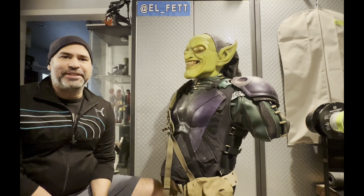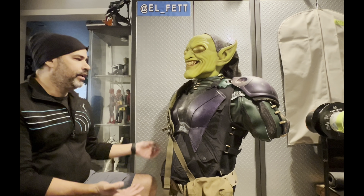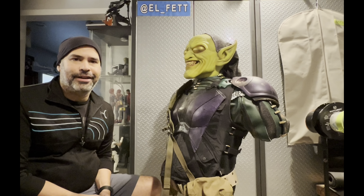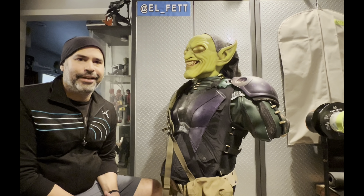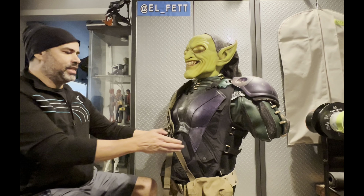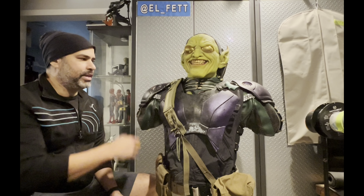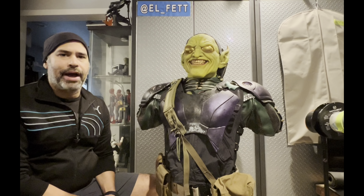Hola amigos, it's been a minute since the last video but we're back again with another recently completed collectible display bust that I created out of several pieces. As you can see, this is my interpretation, my reimagining of a Green Goblin — a cinematic style MCU look.